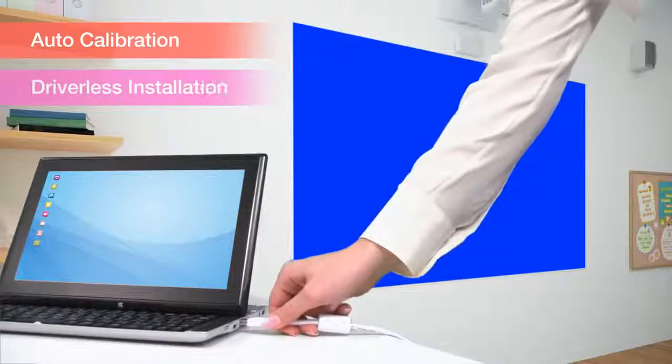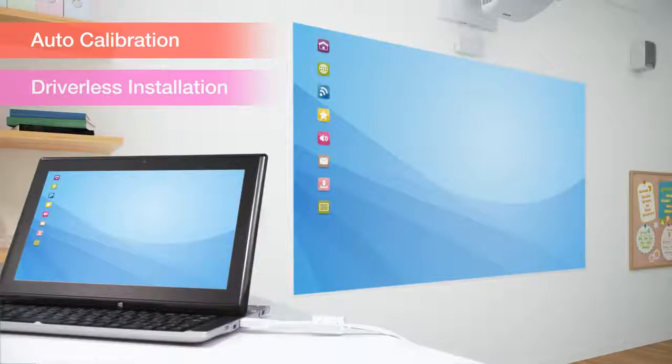Simply connect via USB, run the auto-calibration, and right away you are ready for interactive use.